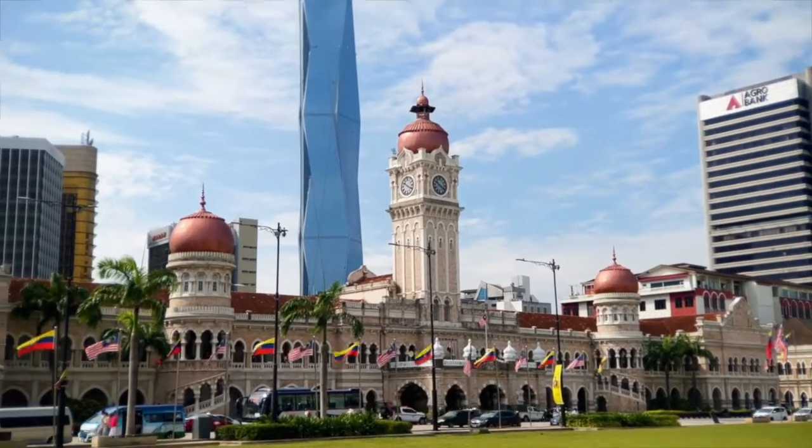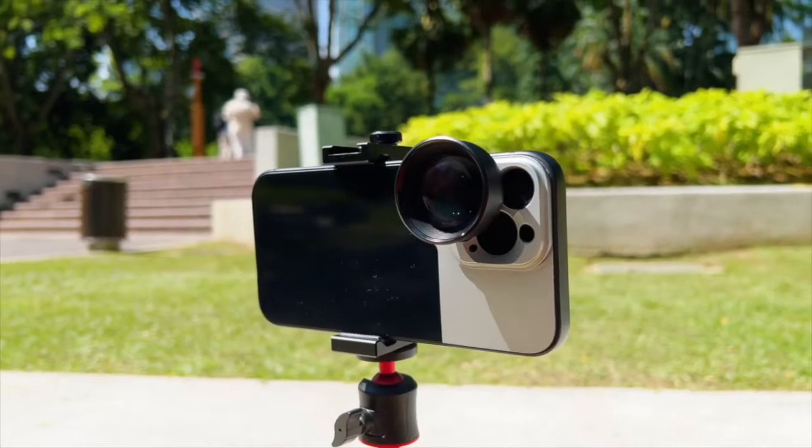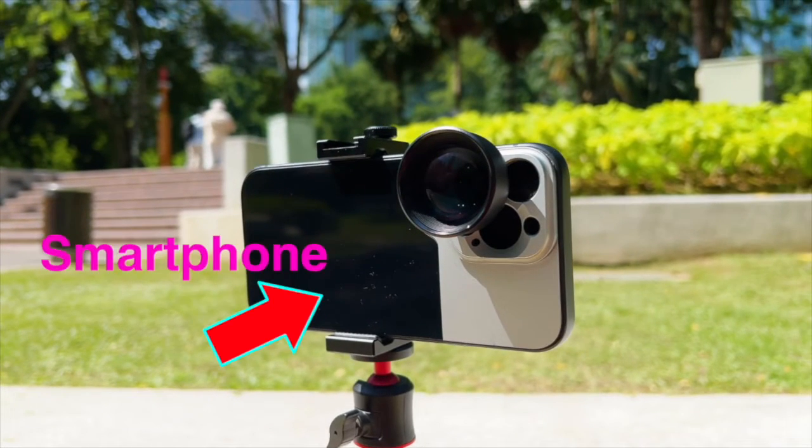You want to know how I got this shot, this shot, this shot, and this shot? All by using a smartphone and a special lens. So you gotta watch this.